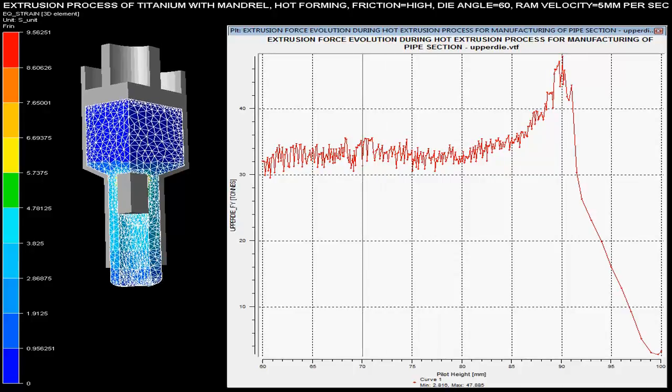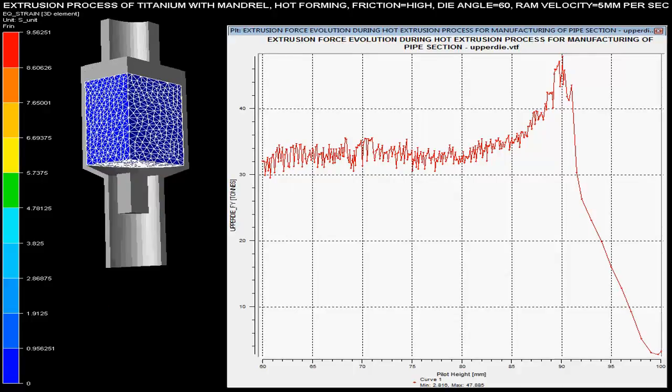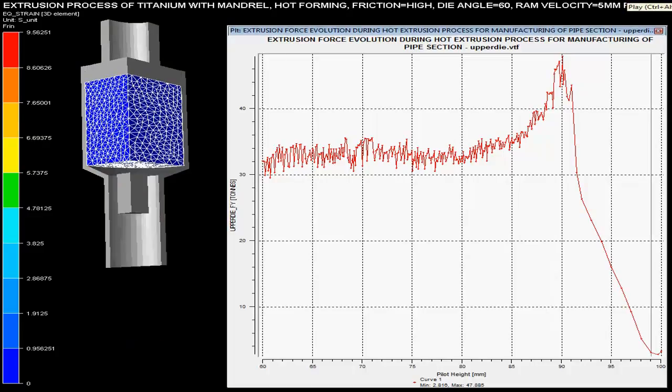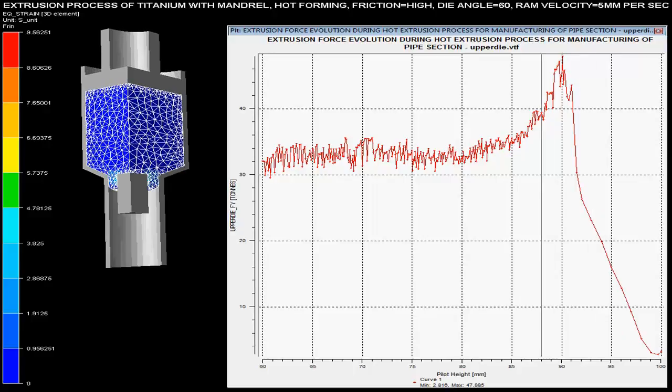Maximum force required during the hot extrusion process is less than the cold extrusion process. Ram velocity is set as 5 mm per sec. The die angle is specified as 60 degrees and it is specified that there is no friction during this hot extrusion process.